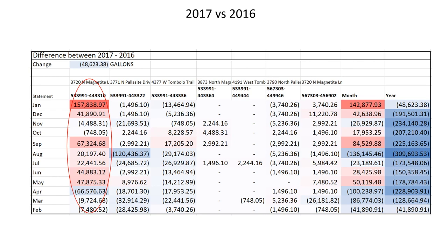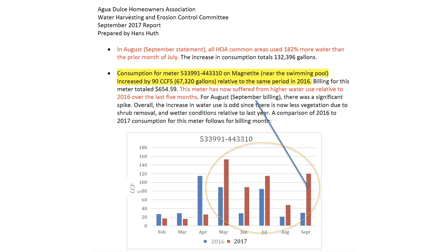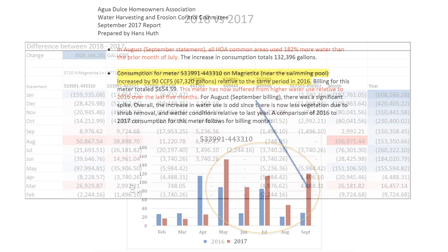Without this kind of careful accounting, it's not clear these problems would have been noticed or elevated. Our committee prepared monthly reports for the HOA board that highlighted problems. The relative water use for the meter on Magnetite Lane was consistently higher than the prior year, giving our common area chair formal data to communicate with our landscaper for follow-through. Because of this particular meter, our performance in 2017 wasn't that great. However, having identified the problem, changes could be made in 2018.